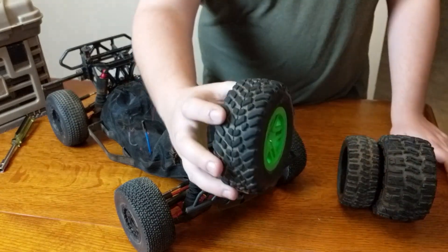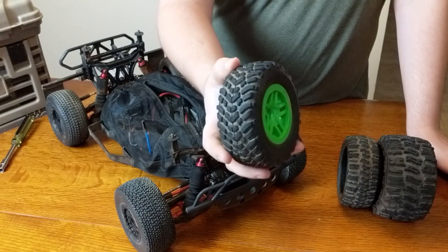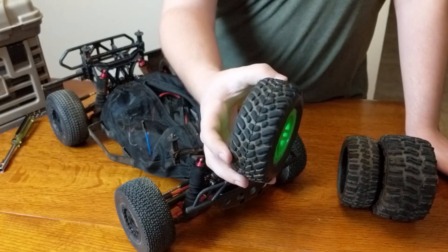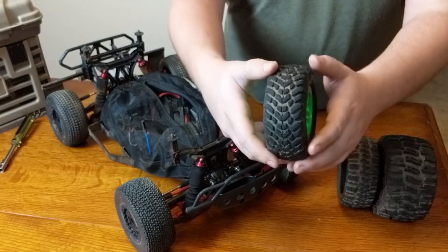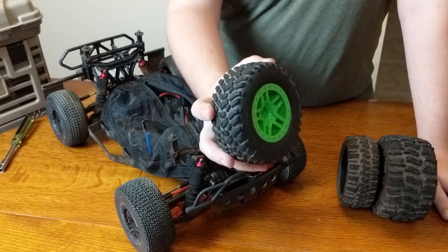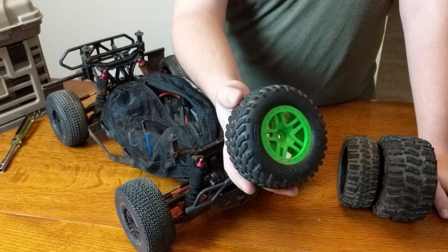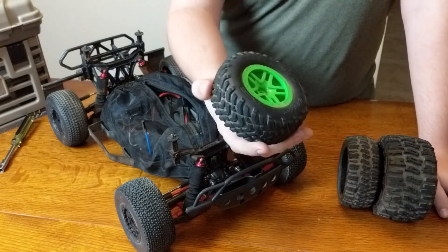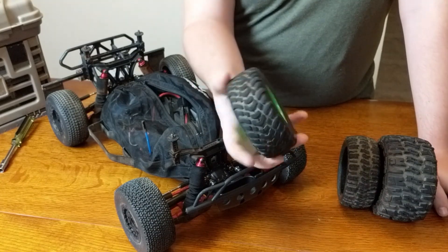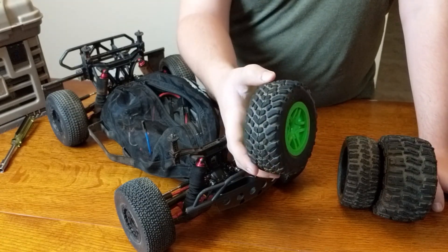This is the standard Traxxas tire that comes with your Slash. They come in different wheel colors, but the tread pattern is the same. This is pretty much designed as an on-road style tire — it's a good all-around tire, but probably best for driving on-road. It does have a directional tread pattern, so you want to line that up correctly when your tires are on. These will handle pretty well on the road and do okay off-road as well. They're serviceable at the track, but not really ideal for that either. You can pretty much run these anywhere when you first get your Slash.